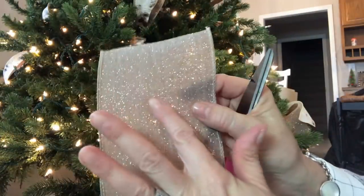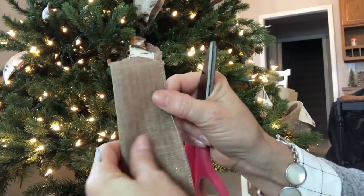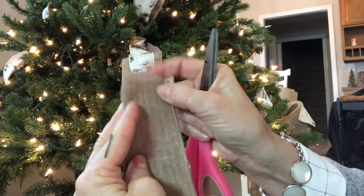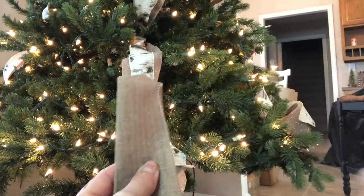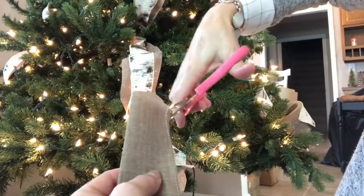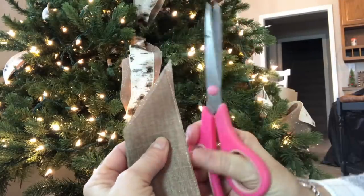Here's another way to cut the end of your ribbon: fold your ribbon in half with the right sides together, then cut it at an angle from the edge toward the fold, and cut it out. That gives you a nice decorative end.